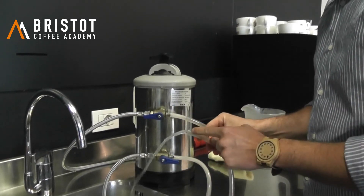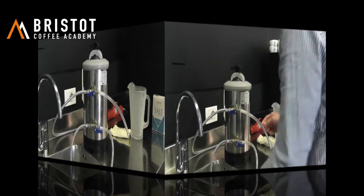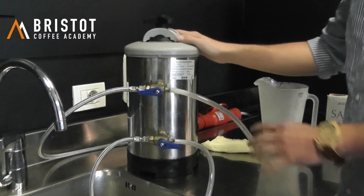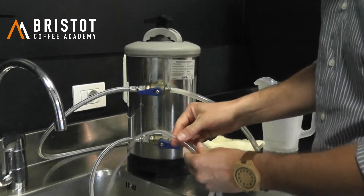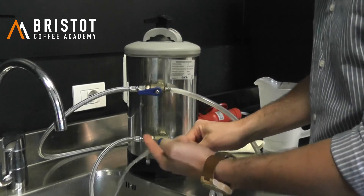At this moment, this water is very salty, so do not use the machine. Our water softener is now pressurized and the resin regeneration is now going on. As you can see from the second tab, from the second pipe, this water is very salty.